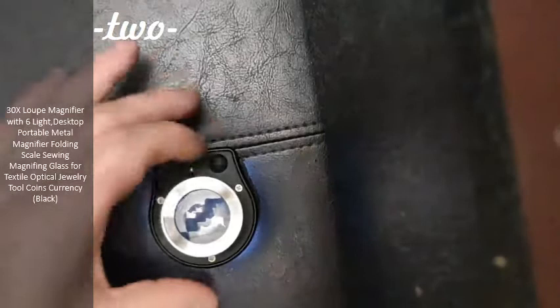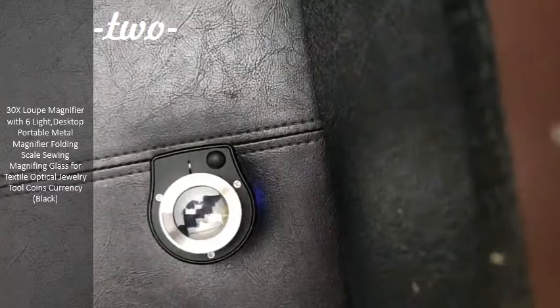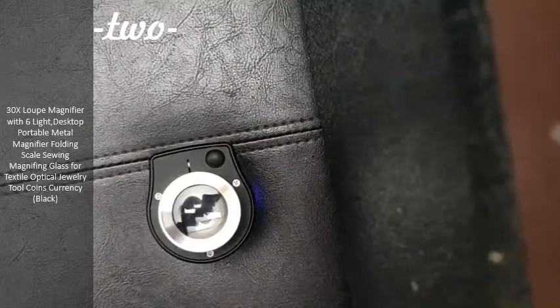Then if you push this switch again, it goes into the ultraviolet mode. The ultraviolet mode is just great for detecting currency. Also, there are a lot of gemstones that respond to it, like tanzanite and sapphire. There are a lot of different geological uses for this.